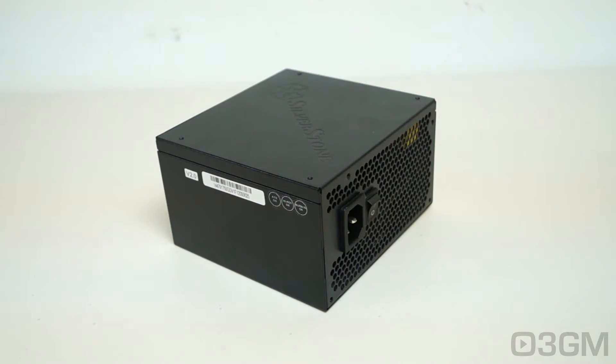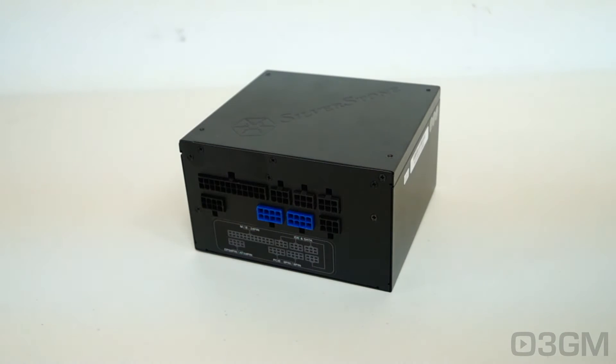While this is a 750-watt power supply, it peaks out at 800 watts. The 3.3-5-volt rail is responsible for the motherboard, memory, PCI cards, and so on, while the 12-volt rail is responsible for hard drives, optical drives, fans, CPU, video cards, etc. It's also important to know the peak amps on each rail. Both the 3.3 and 5-volt rails are 22 amps each, and this power supply has a single plus 12-volt rail at 62.5 amps.